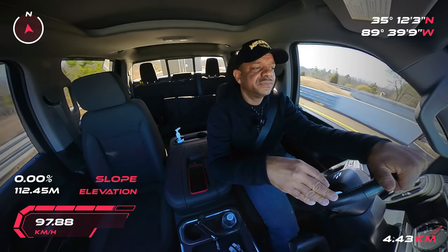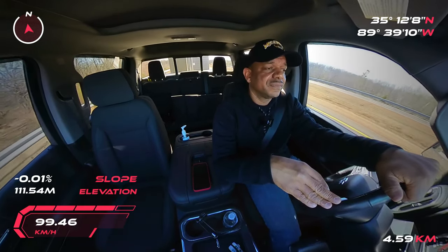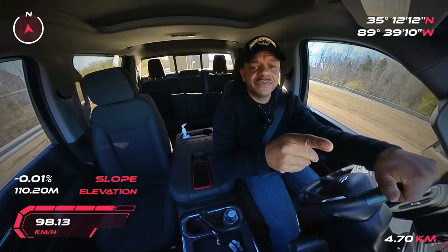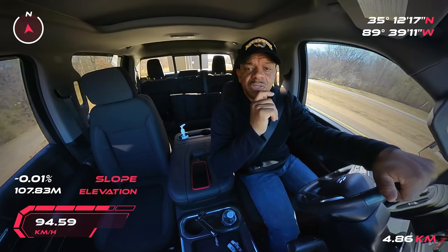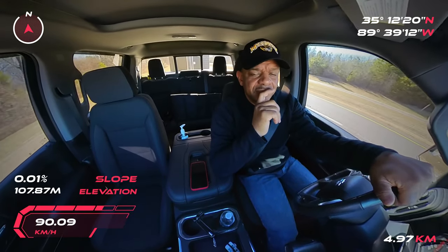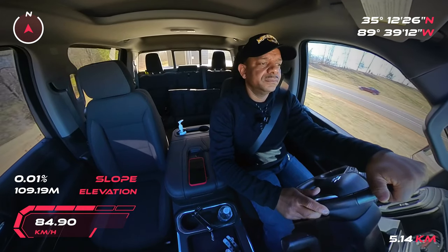If you guys like the video, click the like button. And if you haven't already, subscribe to the YouTube channel and stay tuned. I'm going to put up some videos of my toy run in the upcoming days — my Dallas toy run. Anyway, let me know what you think, drop it in the comments, and I'll talk to you guys a little bit later. See you.